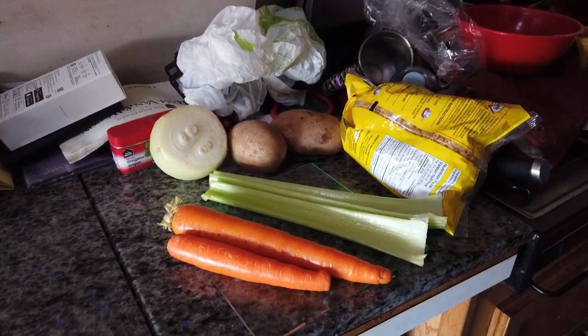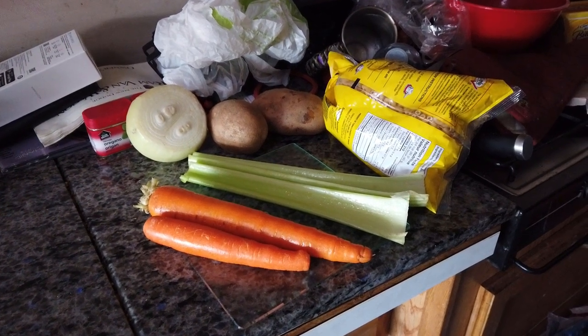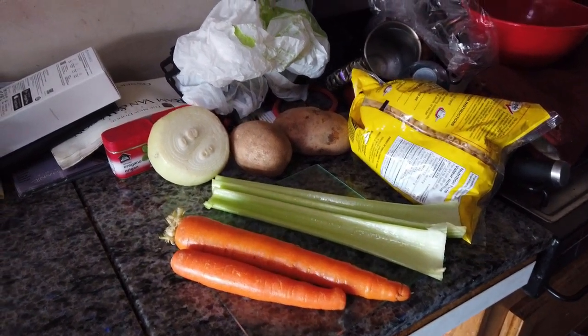I'll get this set up and then we'll get into the ingredients and we'll do some Instant Pot pressure cooker cooking.